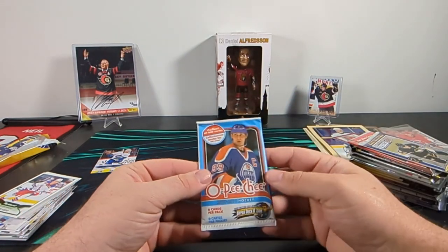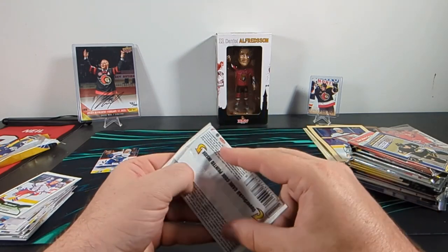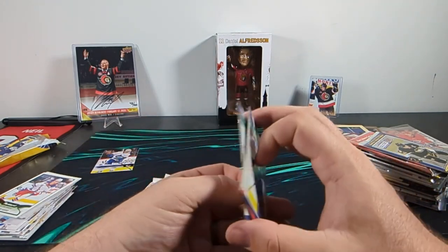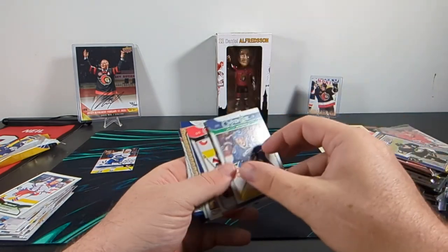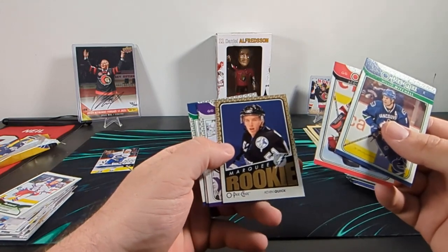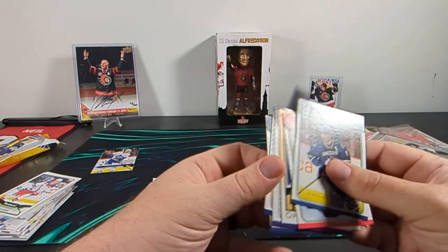Pack number one from our big collector's edition — 2009-10 OPC, six cards per pack, collect 600 cards. You would have to buy a lot of these packs to get your 600 cards. This is the great old paper stock — reminds me of learning how to make paper in elementary school, that's what this card stock reminds me of. Willie Mitchell, Scott Clemonson, we got a marquee rookie Jonathan Quick, Alice Kodalik, and Sammy Salo.